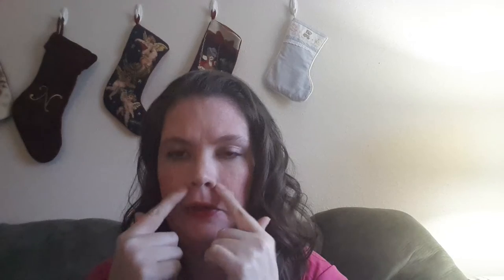Hey y'all, Becky here from Mama4Boys. As a grown adult I thought I had left the whole acne world behind me in my teen years, but that hasn't been the case. I get breakouts especially here and here and around my nose, and so I was excited to be able to try out the Proactiv Plus.